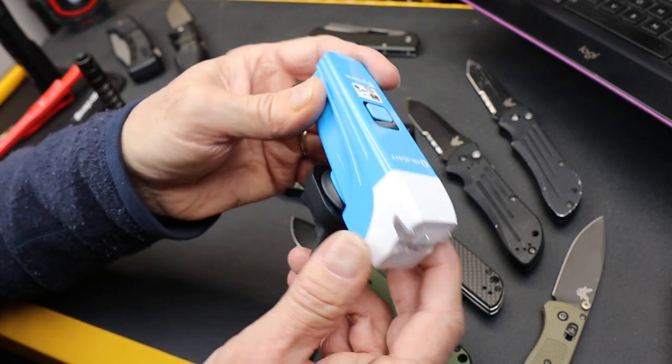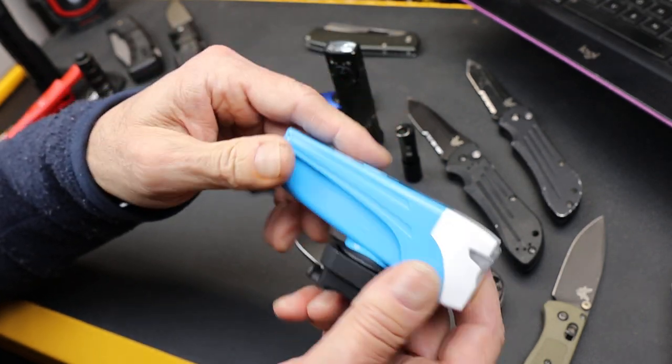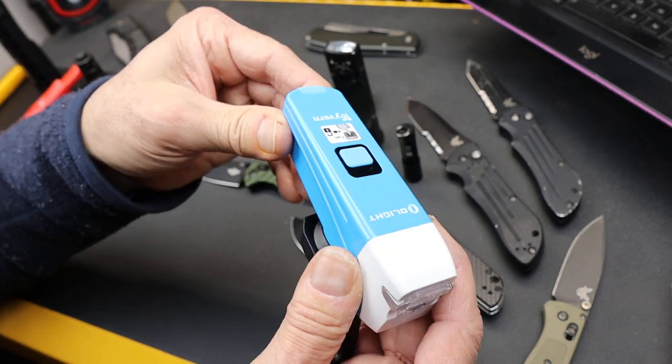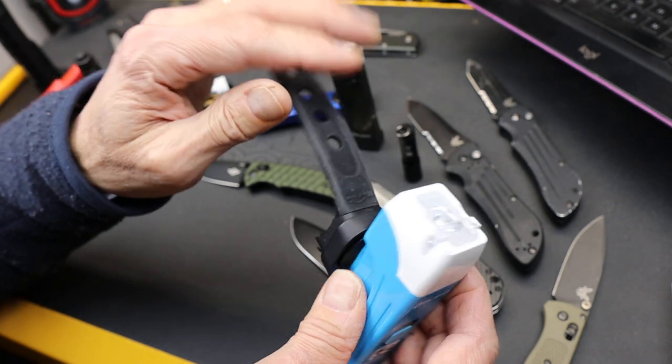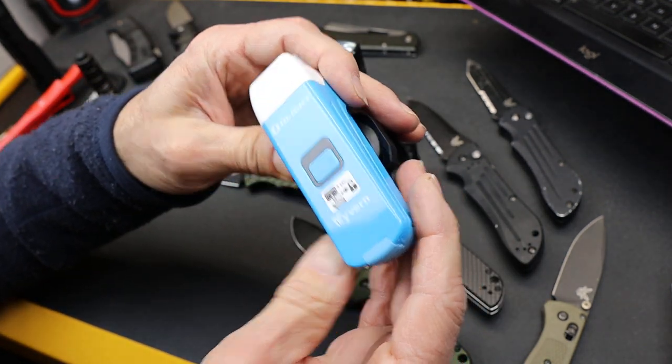People are going to be coming up behind you, so that's a good signal. You can get small lights — a lot of people use little tiny ones — but they take button cells and don't stay on very long. This'll run on a low setting up to 13 hours, so that's plenty for a full day of riding.